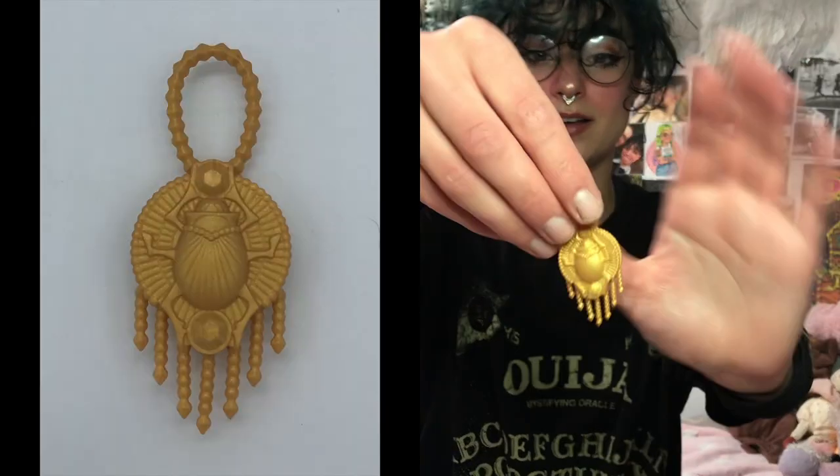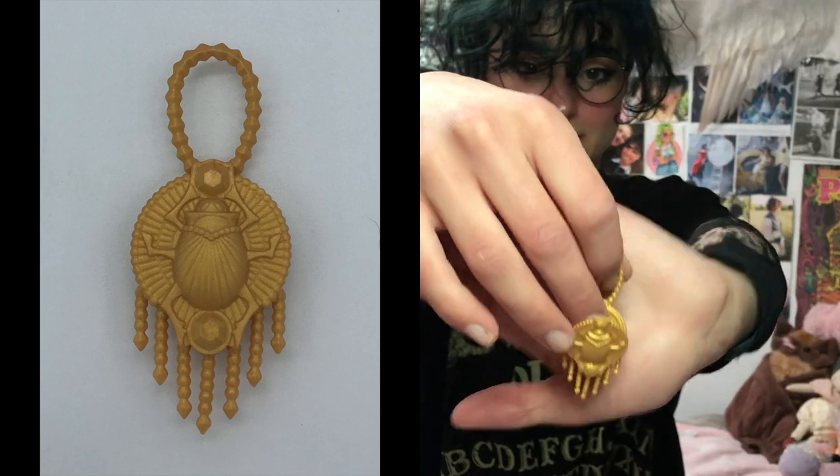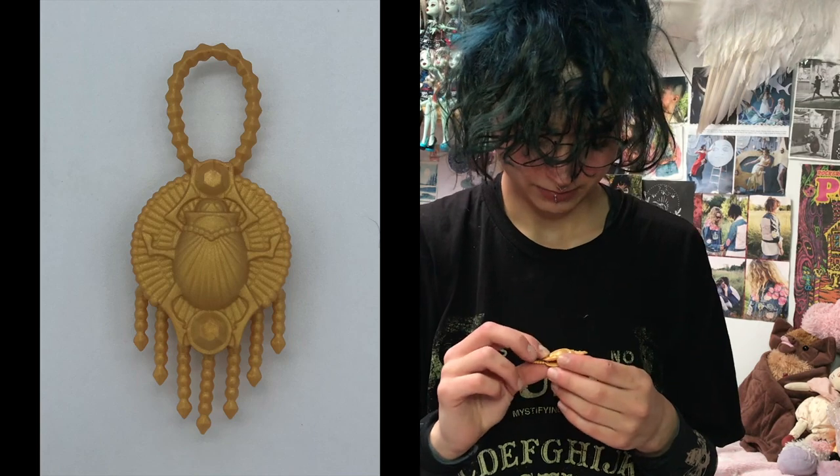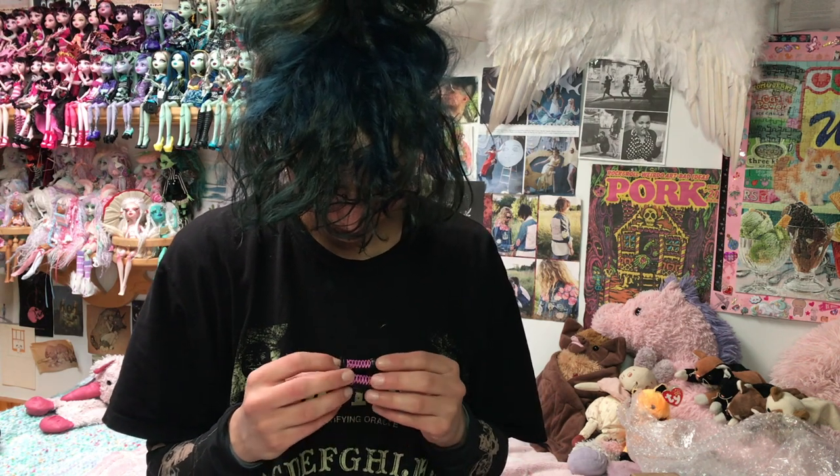I didn't know this bag opened. But this is a really cool scarab beetle bag — that's probably Nefera's. Might be Cleo's. But it's so gorgeous. I'm like shaking a little bit. These are so cool.